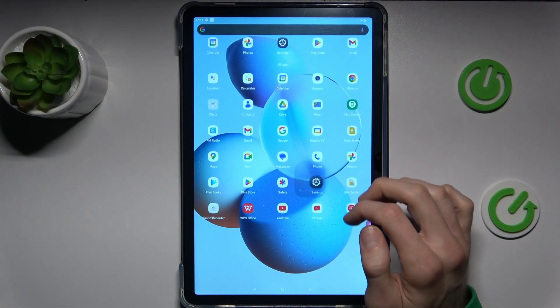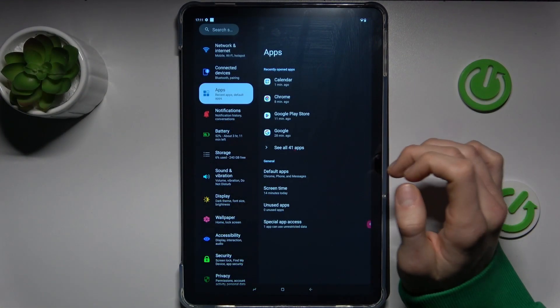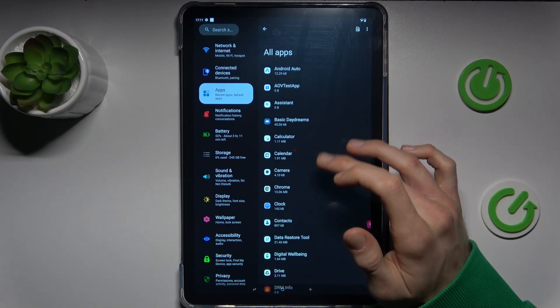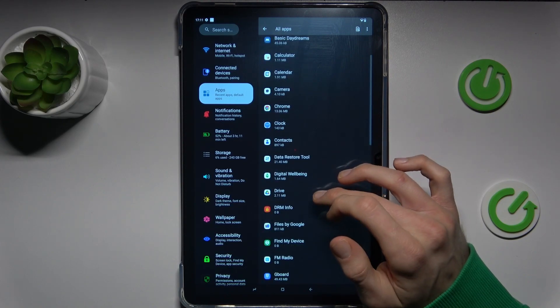First step, swipe up the screen and go to the settings. In it we'll tap on apps and there see all apps. There we have a list of all our applications. We must look for the application which we want to clear.